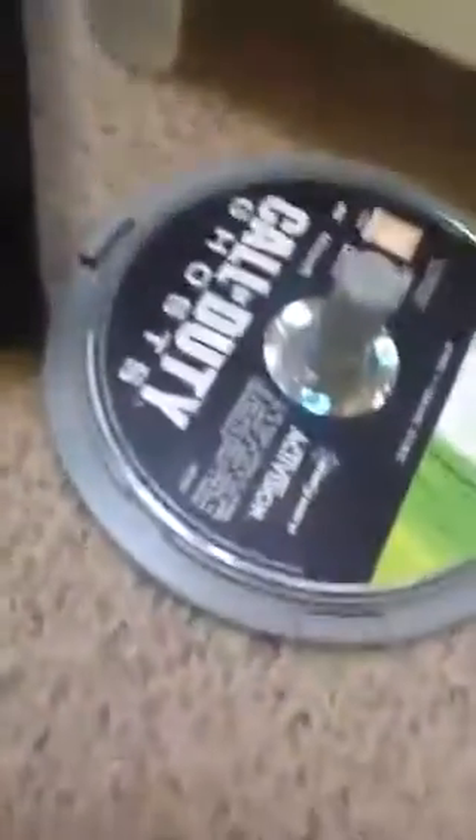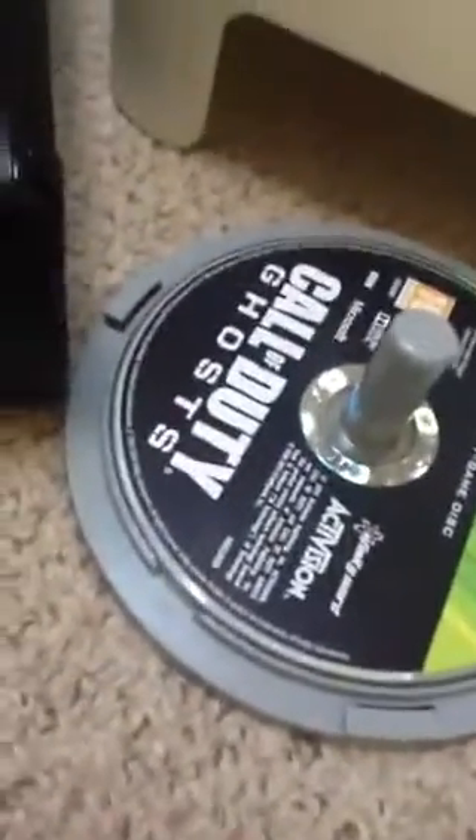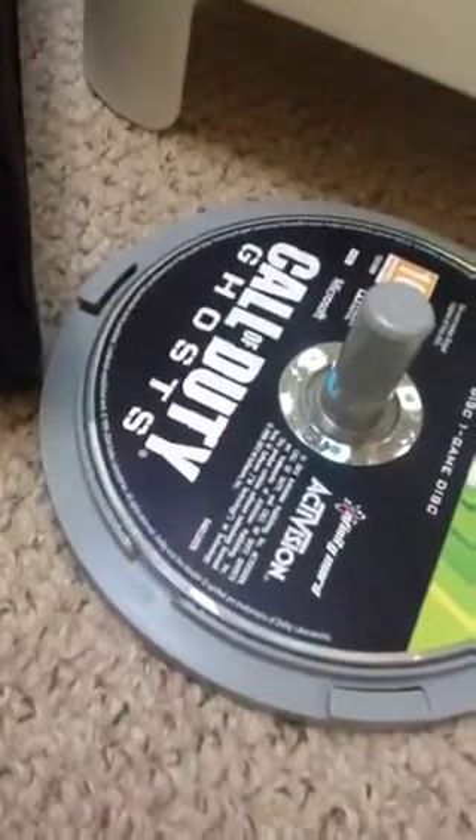There's my remote, Xbox, and TV. My games — I have Ghosts — half my games are downloaded and most of them are over at my cousin's house, so I was over there with all my games. Anyway, there's my extension lead and lamp, so that's basically all I wanted to show you.